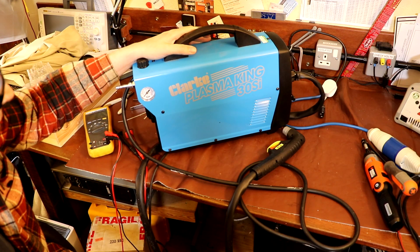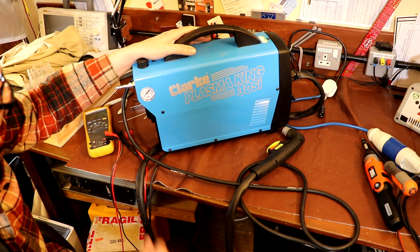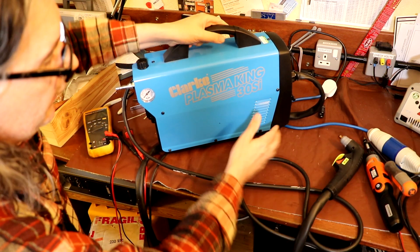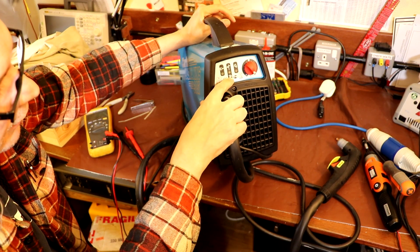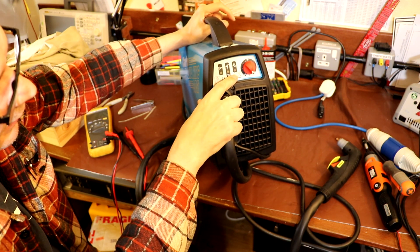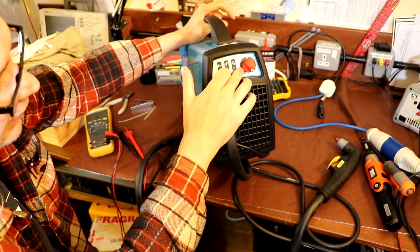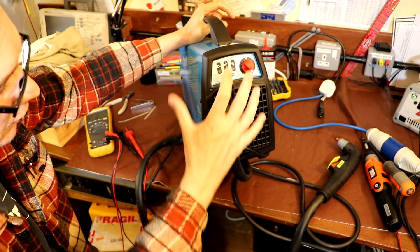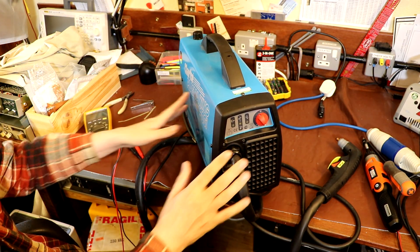The basic problem I've got with this machine at the moment is that it doesn't work at all — it doesn't do anything really. You plug it in, switch it on, the only thing you hear is the fan spinning up, but it won't cut. There are a number of indicator lights on here which indicate things like over-temperature, whether the cutting nozzle is assembled correctly, and if it's got power. There should be a green power indicator light, but none of these indicator lamps are functioning. To all intents and purposes, this machine is just dead.